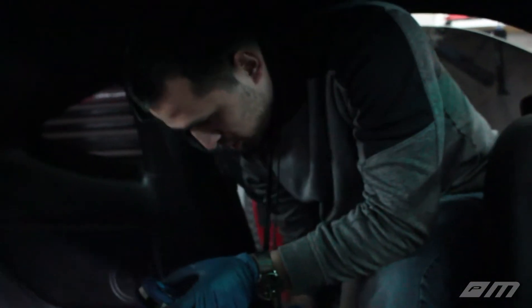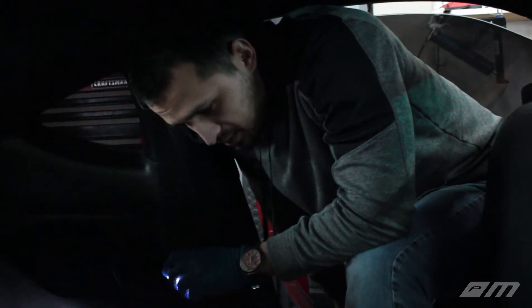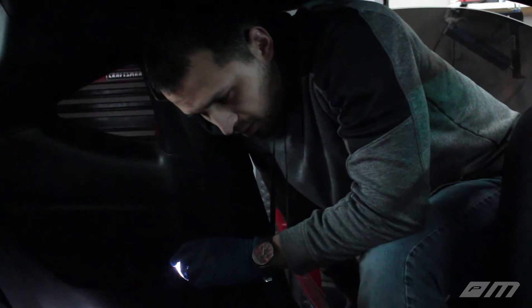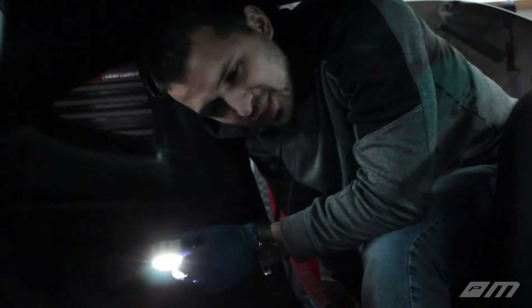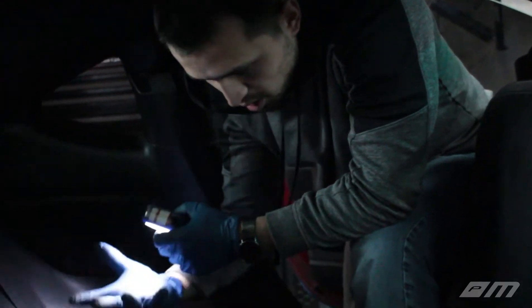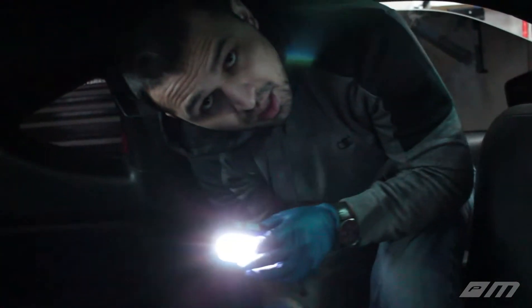We've got quite a bit to do. Also, the reason why I don't want to set that up entirely is because we aren't really sure if the green or gray wire is positive or negative. So we're going to hold off on that — we think it's correct, but just in case we're not going to seal it up yet. At least there's no more fuel exposed, so that should be ready to go.